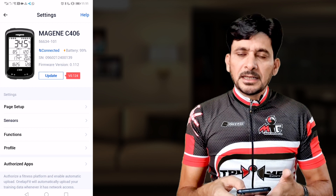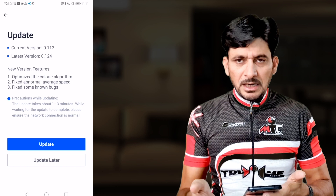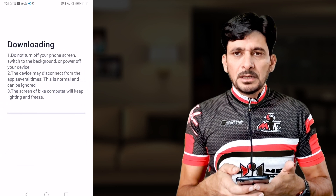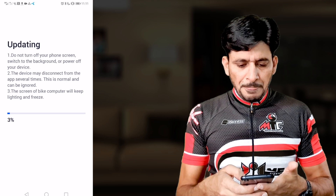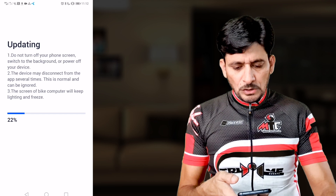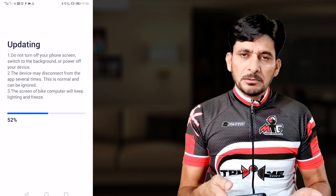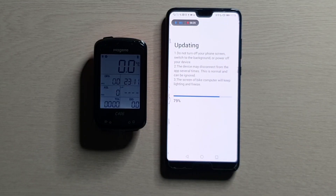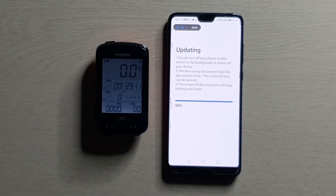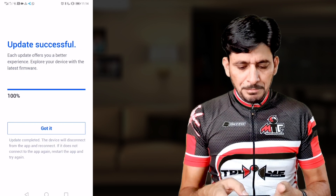The first step after connecting is to update the firmware. The app will notify you that a firmware update is available. During the update, don't close the screen or other apps as it can interrupt the process — the C406 will keep blinking until the update is complete. The update is now 100% complete; tap Got It.